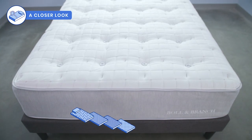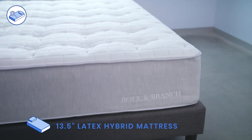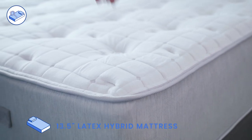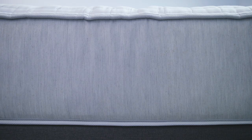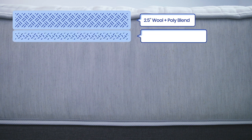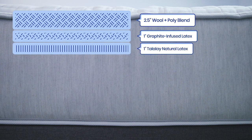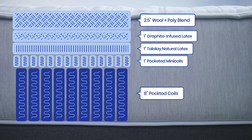The Boll & Branch mattress is a 13.5-inch latex hybrid bed. The cover is made from a mix of cotton and polyester. The comfort layers consist of two and a half inches of wool poly blend, over one inch of graphite-infused latex, over one inch of Talalay latex, over one inch of pocketed mini coils. The support core consists of eight inches of individually pocketed coils.